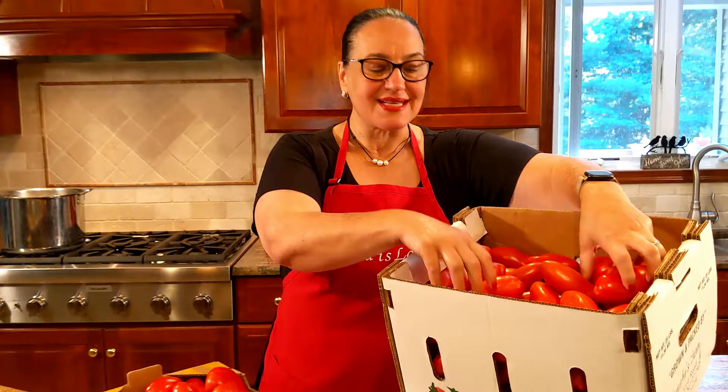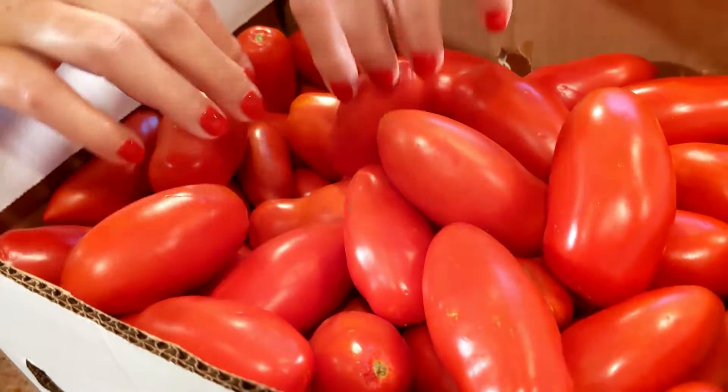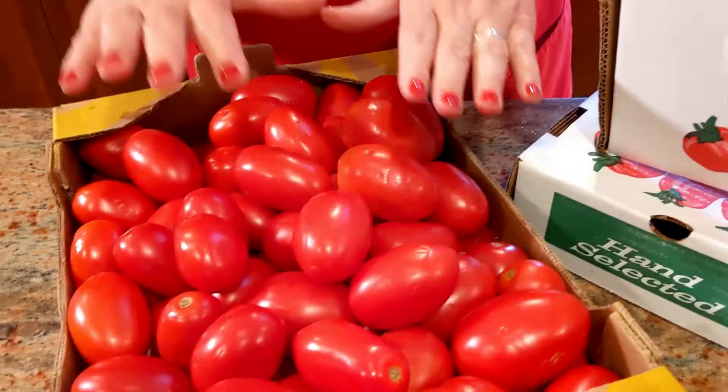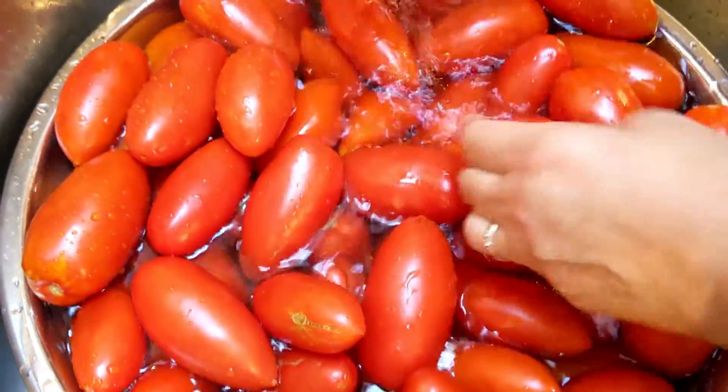Come closer — I have some San Marzano style tomatoes grown here in New Jersey from San Marzano seeds, and right here I have the Roma tomatoes. I'm going to be mixing them together and cooking them together. Make sure they're washed nicely.